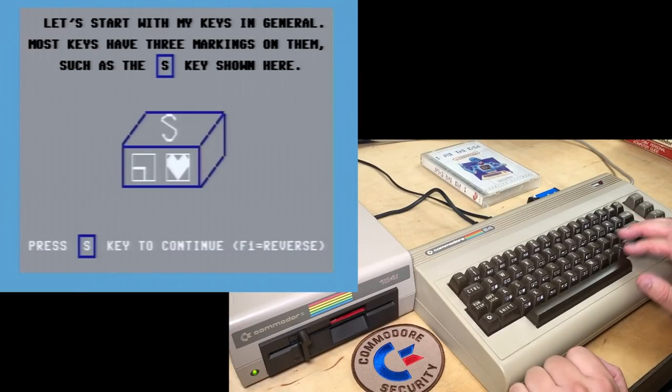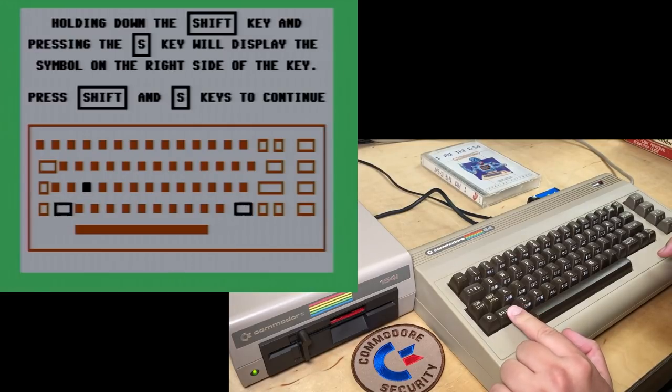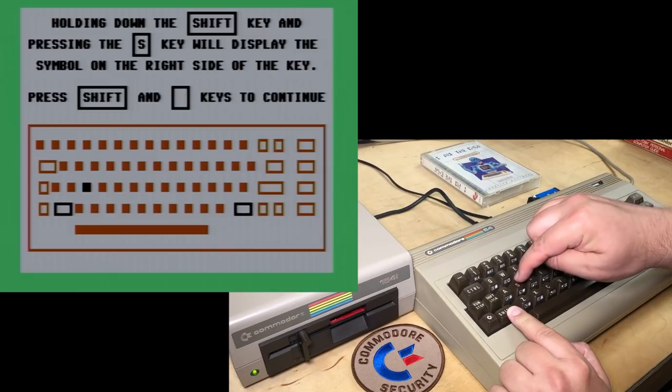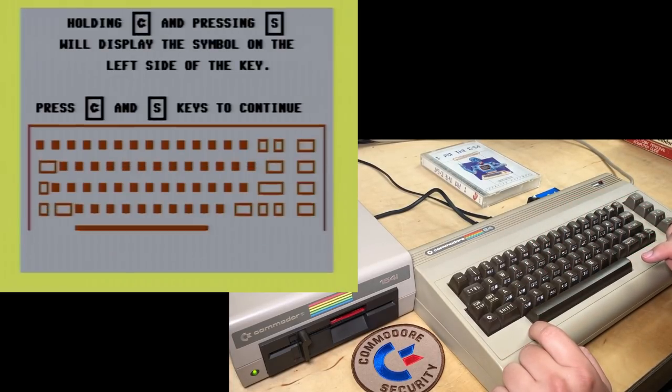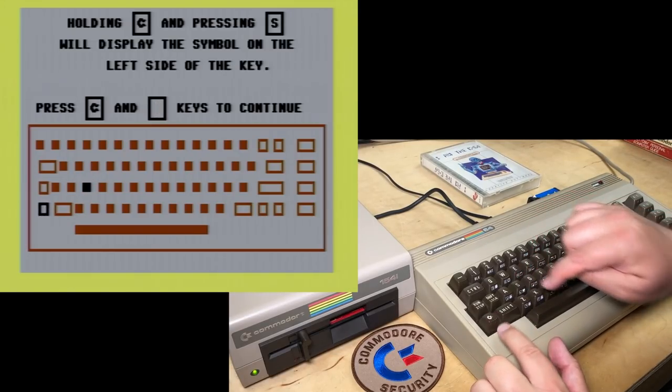'Press the S key to continue.' 'Holding down the shift key and pressing S will display the symbol on the right side of the key.' So shift gives the right side of the face of the key. Let's try that — shift S — oh, there's a little heart. 'Holding Commodore and pressing S will display the symbol on the left side of the key.' Yeah, that presses that little corner-y thing — there it is.